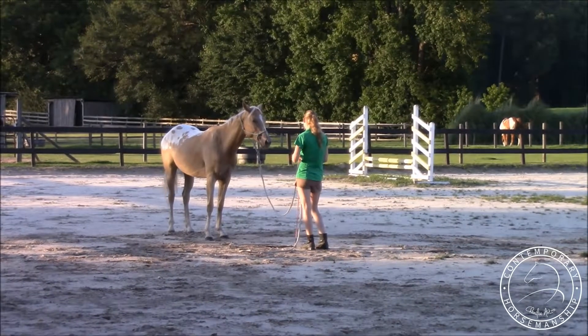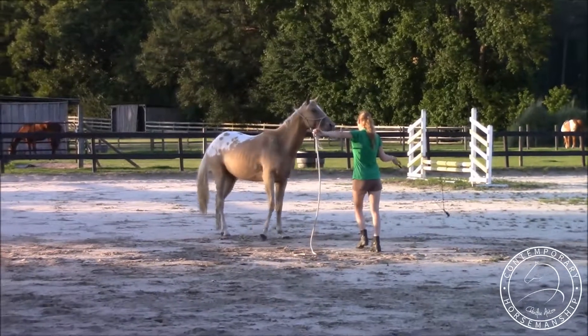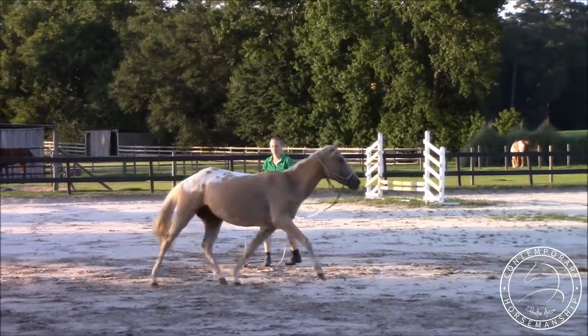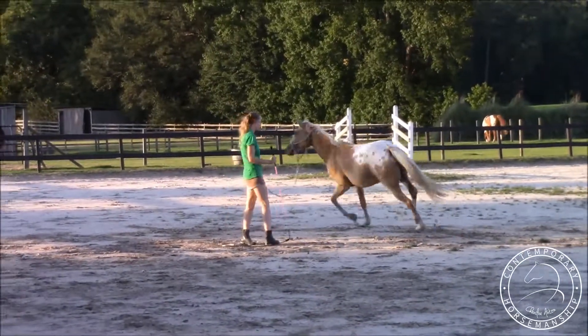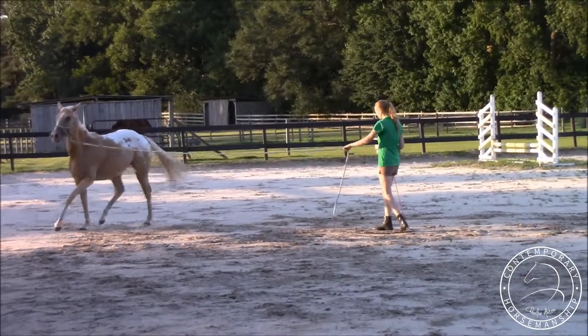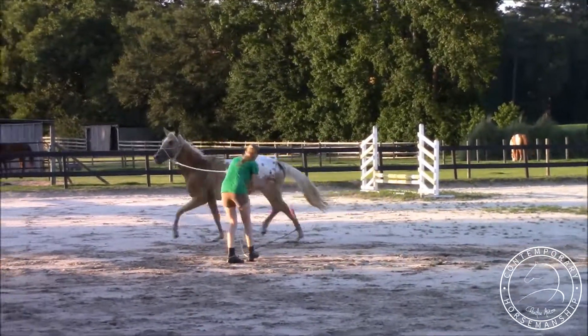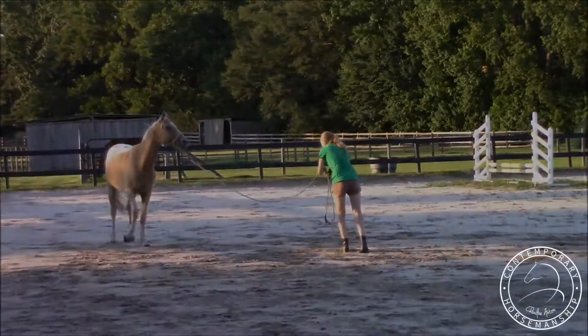I'll have this place be a nice place. She's thinking about going away — yep, she changed her mind right away, perfect. She's wound up, she's moving a bit faster, but I'm just not going to worry about it. I'm not going to let her do too many laps this time — one or two laps max.